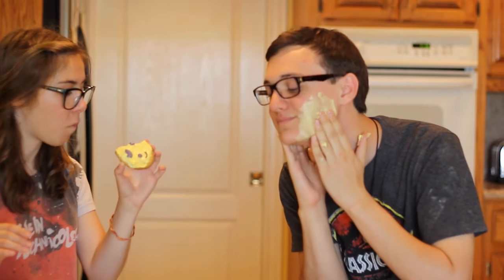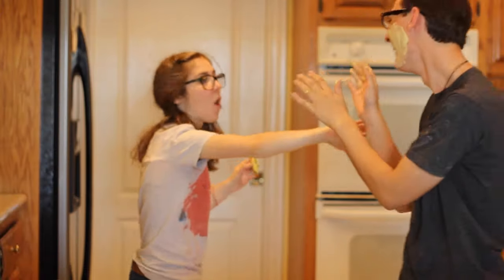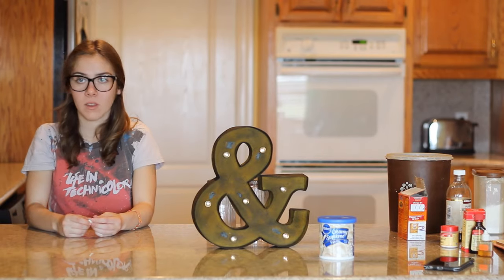I mean, this really, like, clears out your pores. No, no, no, please don't. A&J! We are going, we are live.